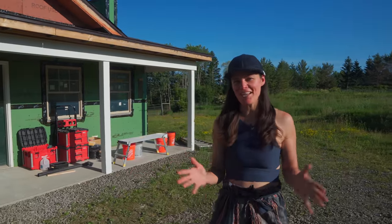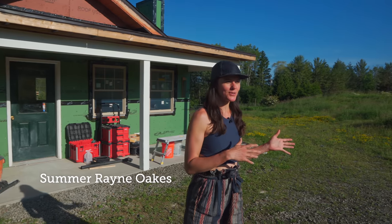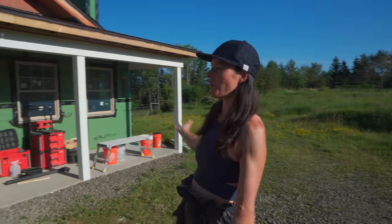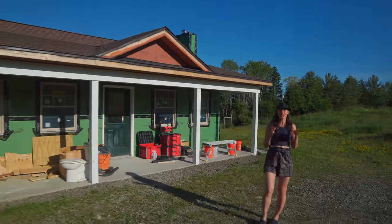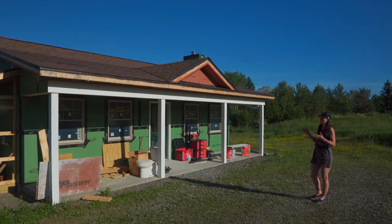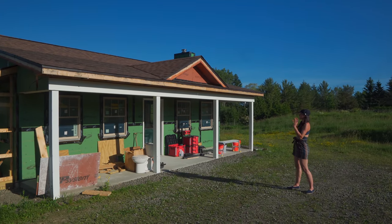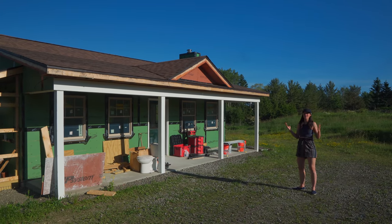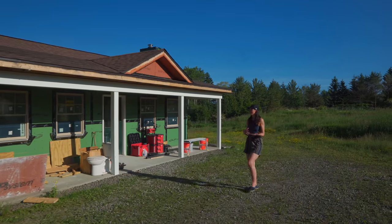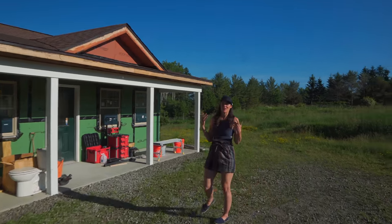Hey guys, so I have an exciting personal project that I want to share with you. And if you tune into our other sister channel, Flock Finger Lakes, then you probably have a little bit of insight of what I'm about to share with you. You'll see this home right here — it's kind of a large size tiny home. We're calling it the Meadow House, and this is on our land at Flock Finger Lakes. We get to start from scratch, and why this is not on Flock is because we're going to talk about houseplants.